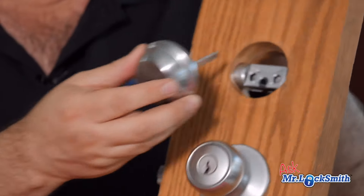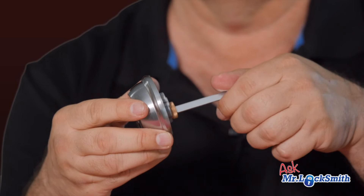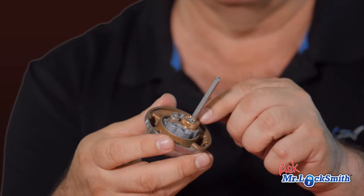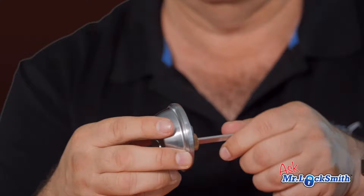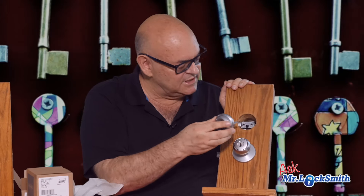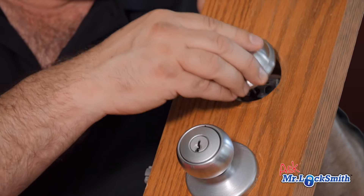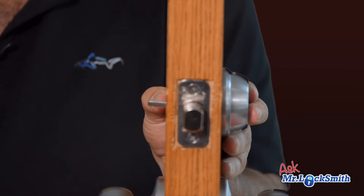So you just put the tailpiece in. This is what we call a lazy tailpiece — it just turns a little bit. Don't play with anything on here. Some of the biggest problems we have is people start pulling these apart. Watch other videos on how to re-key these. The tailpiece just goes in perfect. Lock up — remember, key out. The thumb turn will go on.